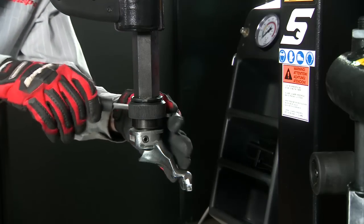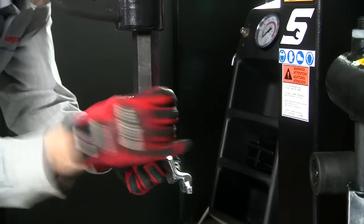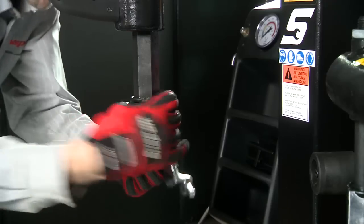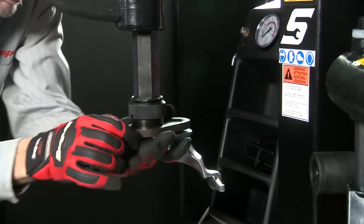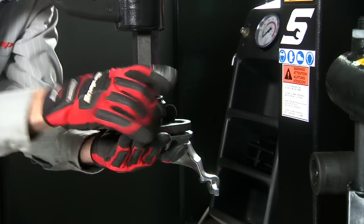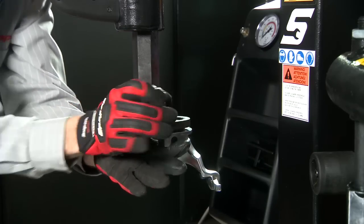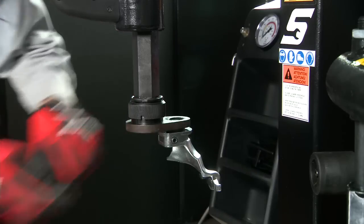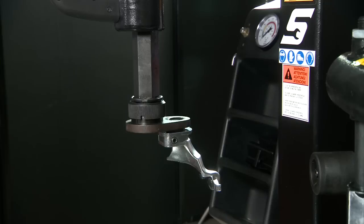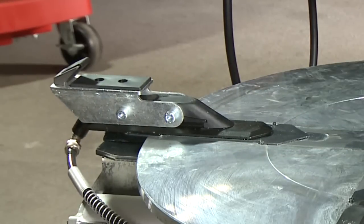In order to mount and dismount tires that are greater than 24 inches, install the offset mount dismount head. First, unscrew the spanner nut and remove the mount dismount head. Note that the thread is counter clockwise to loosen the nut. Take the offset mount dismount head and position it so the notch lines up with the roll pin on the head. Screw the spanner nut clockwise until snug, then use the spanner wrench to finish tightening. You'll now be able to perform tire service on rims up to 28 inches in diameter. Note that the plus 4 adapters are only used to clamp wheels from the outside.